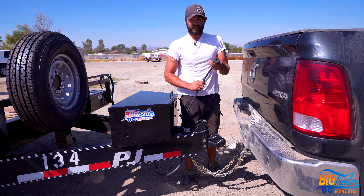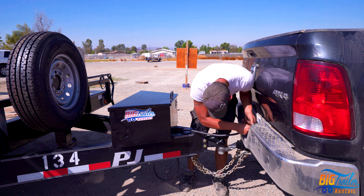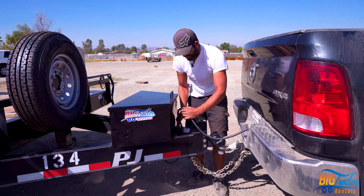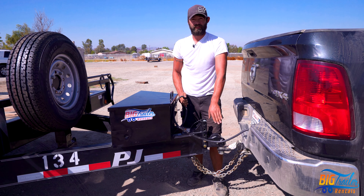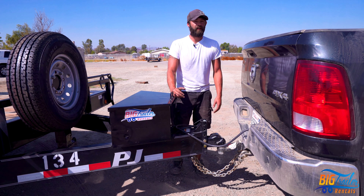We're going to go ahead and hook up our 7-pin light plug. This will plug into any 7-pin connector. Ensure that this cable is pulled out with enough slack for the ability to turn and does not drag the ground. And now that we're all hooked up, we're ready to go.